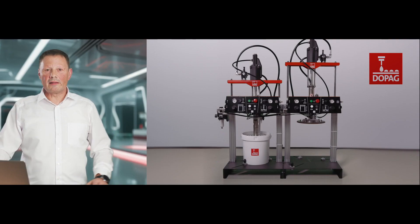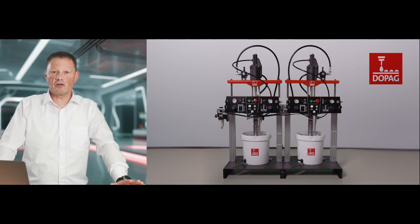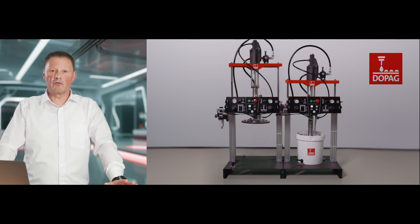For a continuous material supply, the drum pumps are also available as a tandem version. As soon as the first pump reaches its empty level, the system automatically switches to the second pump and the material supply continues without interruption.